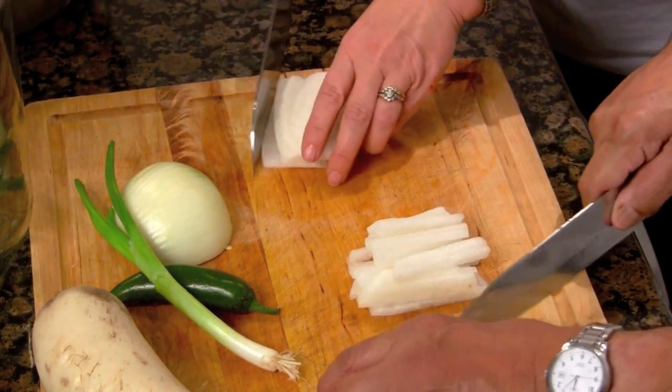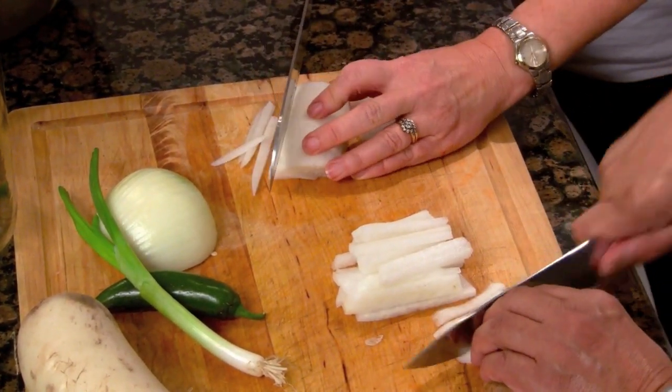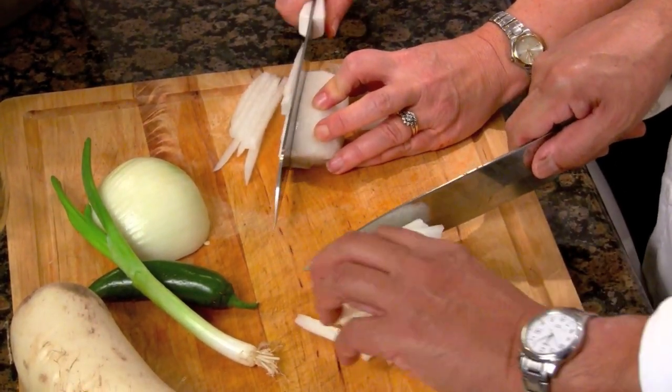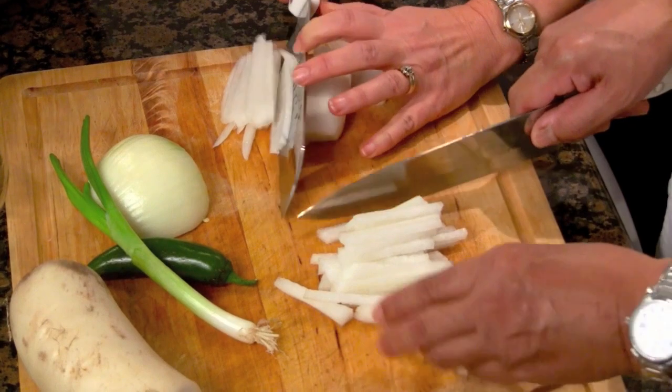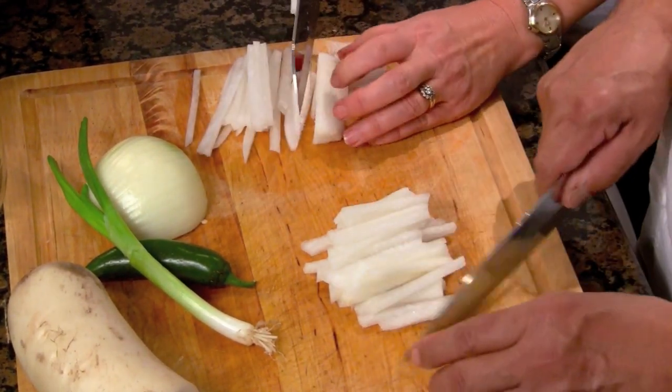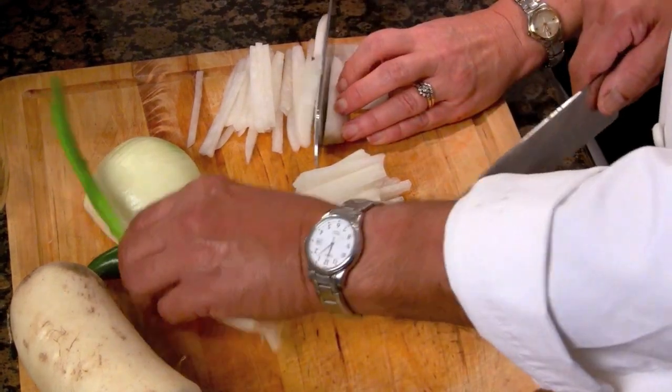Cut the radish not quite as thin as a julienne. Remember, we need to be able to conserve them so they don't fall apart while they're fermenting — fermentation can dissolve vegetables.